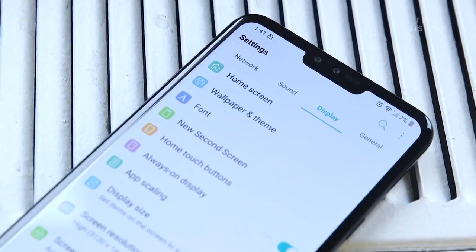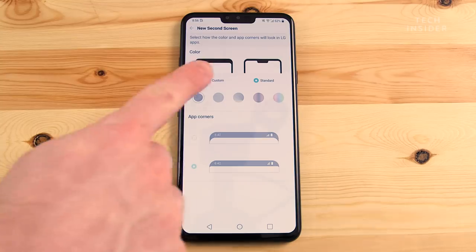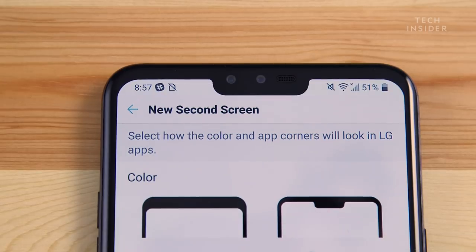Inescapable these days is the notch. Sorry notch haters — the notch is here to stay. And it's fine, actually. It works quite well on Android phones — you get the notification bar up there around the notch and it's out of the way of your apps. The great thing about Android is you can kind of hide the notch, turn it off, or turn the colors black so it looks like just a notification bar.